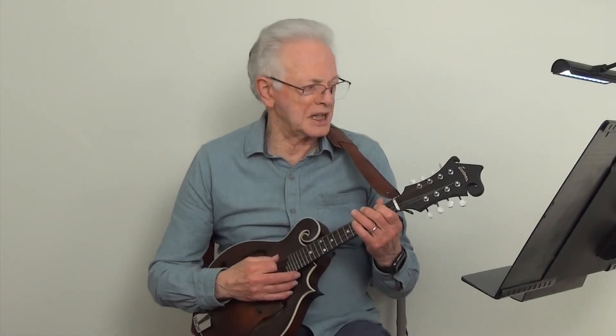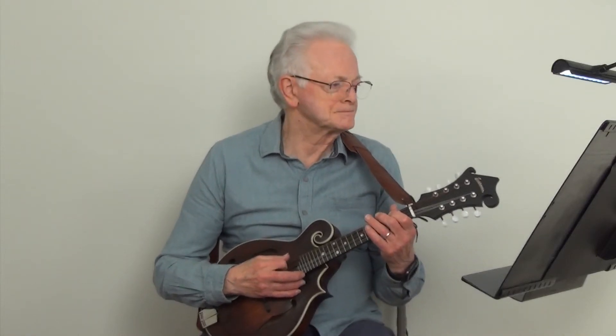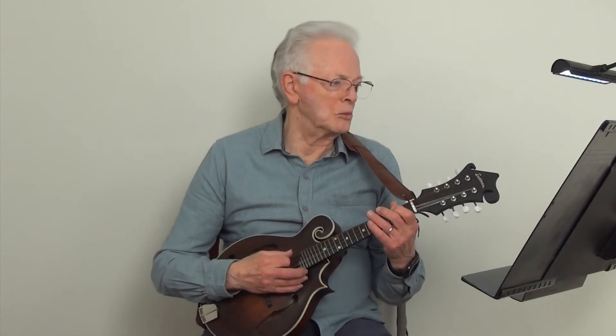And now we will play the exercise using the A minor pentatonic scale and Hammers and Pulls. We will play it at metronome 50.